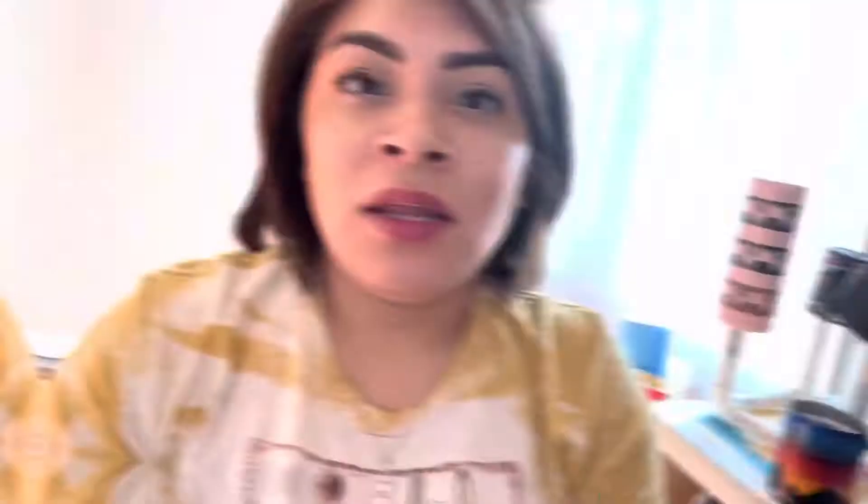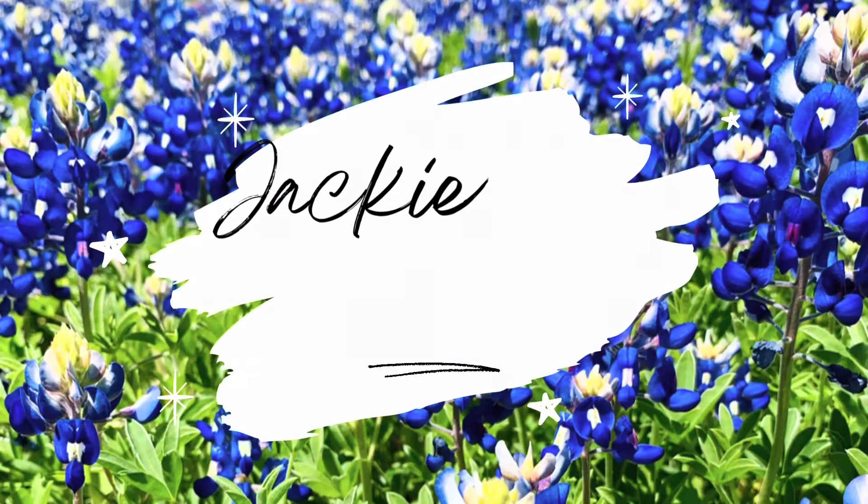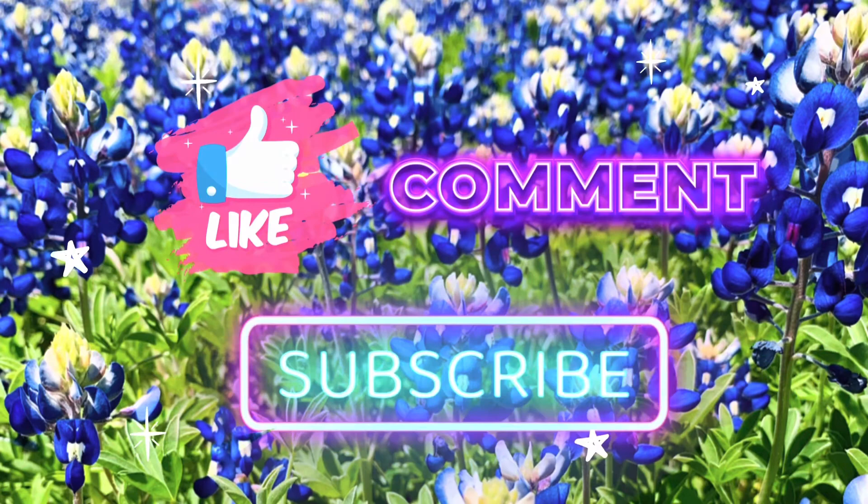I absolutely love how this turned out. Thank you so much for watching. I really hope that this helped you. Don't forget that today is a good day to have a good day. Bye guys!